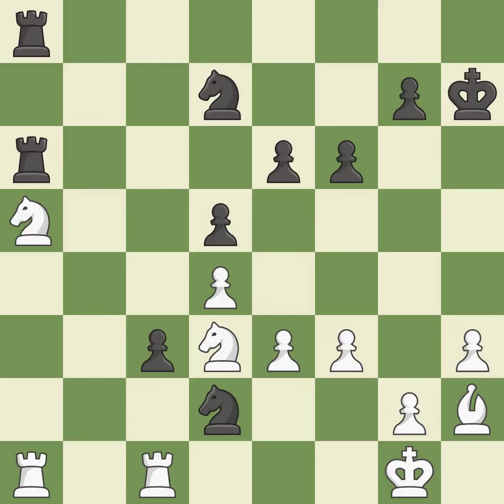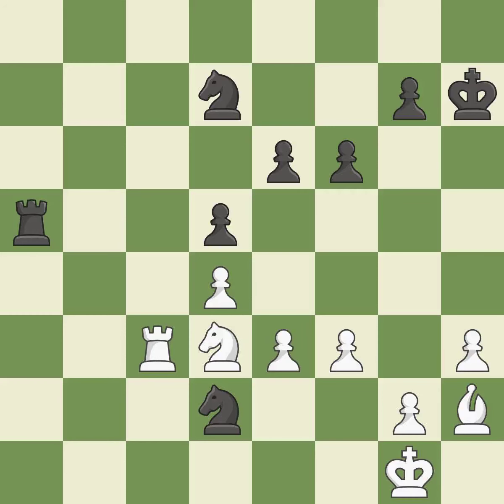A solid, excellent choice. Recaptures — ideal. Backs off — ideal. Recaptures — ideal. This is the only move that works — a great move. The knight is now located at an outpost, a safe area inside the enemy's territory.